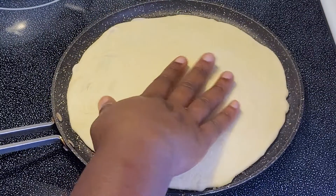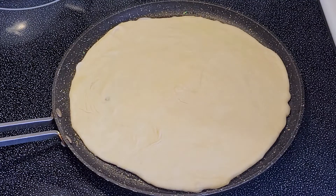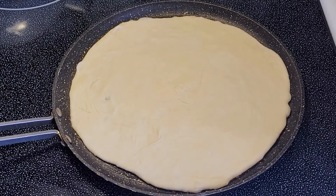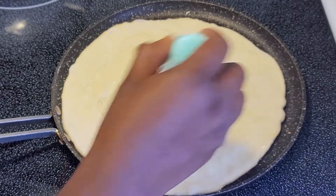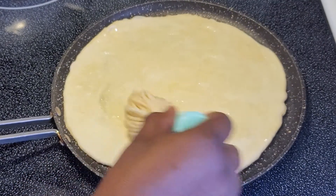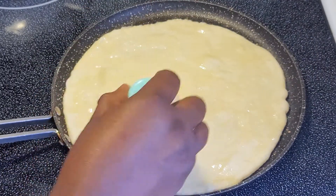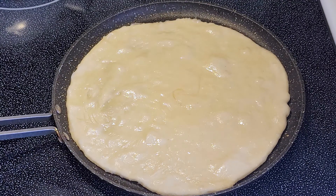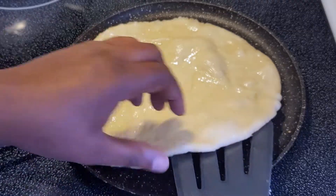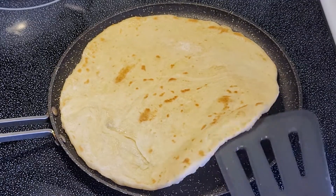Your roti won't take long to cook. Keep it on one side for about 20 to 30 seconds, depending on how brown you'd like it and how hot your pan is. Brush the top side with oil and you should start to see bubbles forming. Carefully flip over and cook for approximately 30 seconds more, brushing the second side with a little bit more oil.